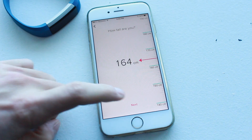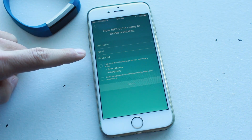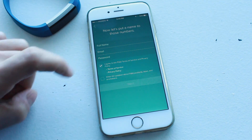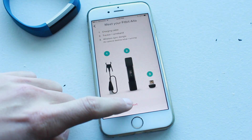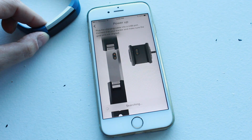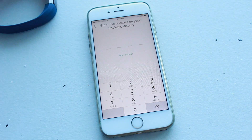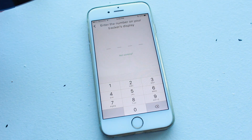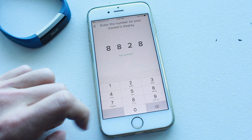Go ahead and put in your information. On this page, enter your name, email, a password, and click Agree to the Terms. Once you've done that, hit Next, then tap Agree, and hit Next again. Now it's going to try to find your tracker. It's also giving you some suggestions on screen, so if things aren't working, follow those. It's found mine, and it's asking me to put in the numbers that are on my tracker — 8828 — and then we'll wait.